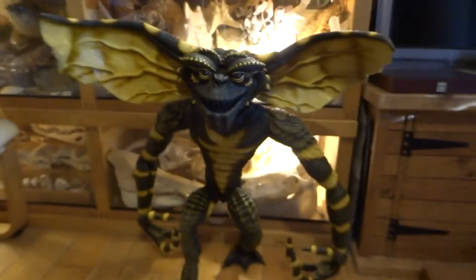Hi YouTube, I've just been doing more to the Gremlin sculpt. This time I've been doing some airbrushing. So if you want to have a look down here, this is how he's coming on.